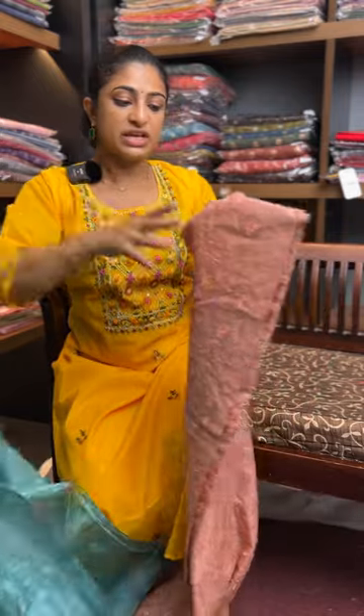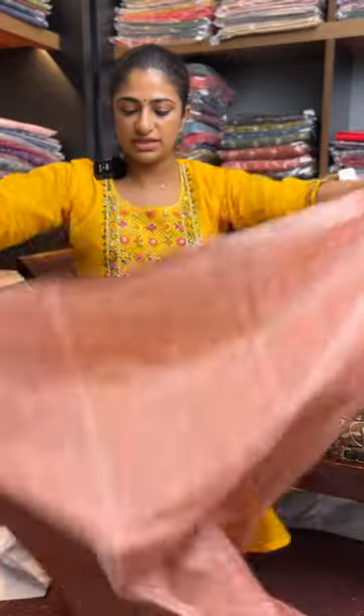Next one — peach shade. Dark peach, burnt peach. Lighter feel.